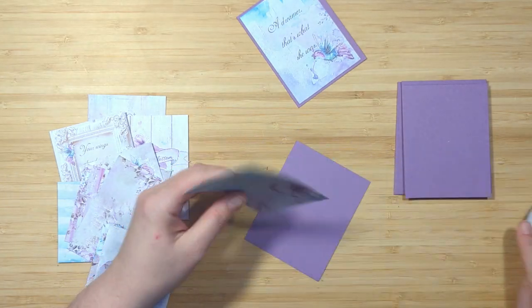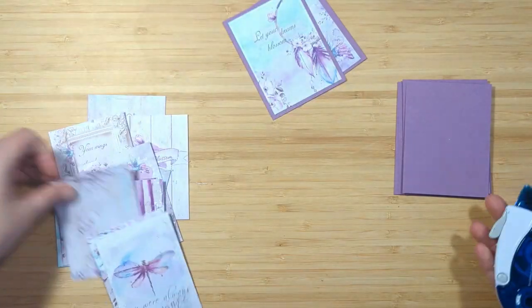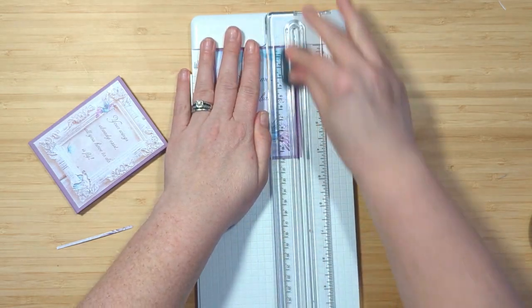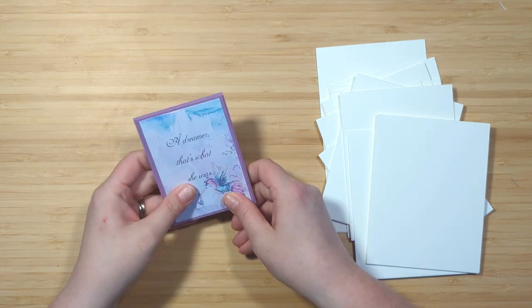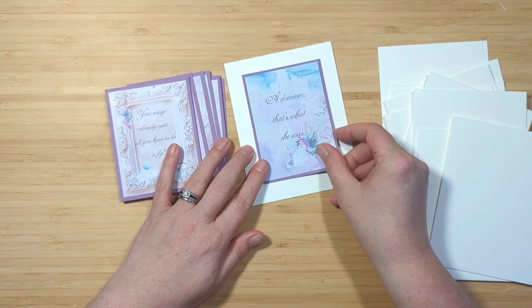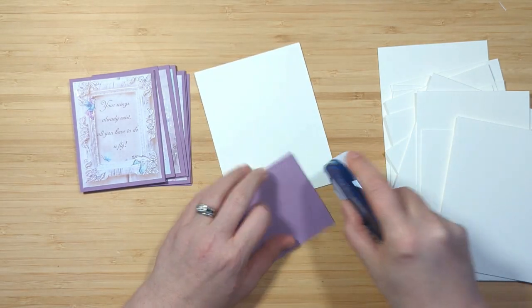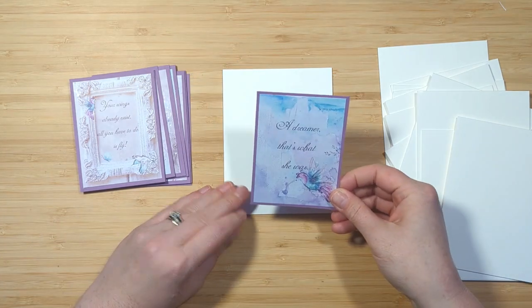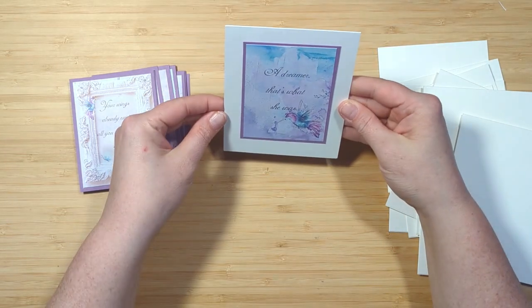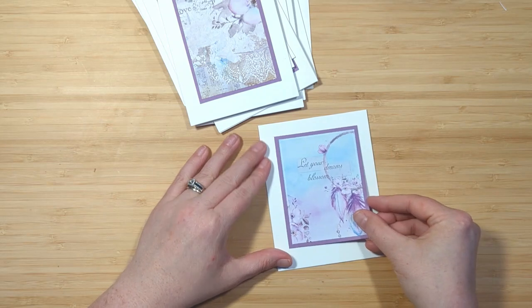These are going to create some quick and simple cards without having to use too many different products and supplies, and they're quick and simple and they turn out gorgeous. That little one that's not quite three by four and a quarter I just trimmed down a little bit and now we're all set. I've got 12 A2 size note cards that measure four and a quarter by five and a half — this is a Neenah Classic Crest Solar White cardstock — and I'm just going to apply my double-sided adhesive and line these up on the center of the cards, giving a nice white frame around each of those little cards. I'll go ahead and do that for all 12, apply my adhesive, stick them to my note card, and then I end up with 12 gorgeous cards.